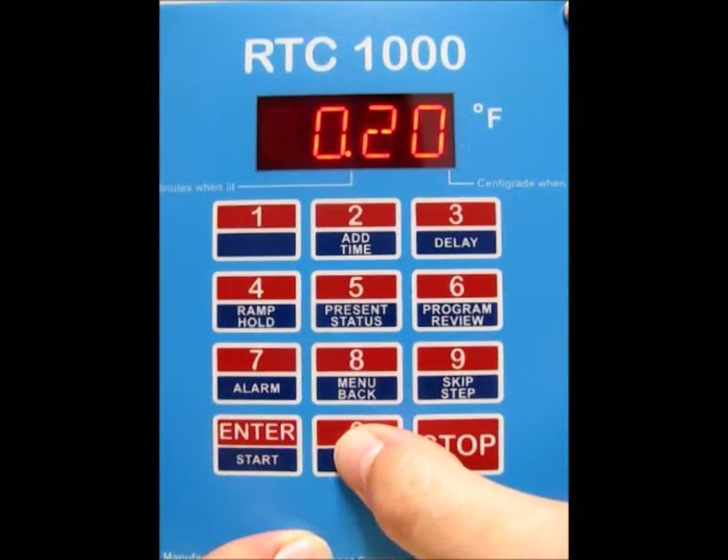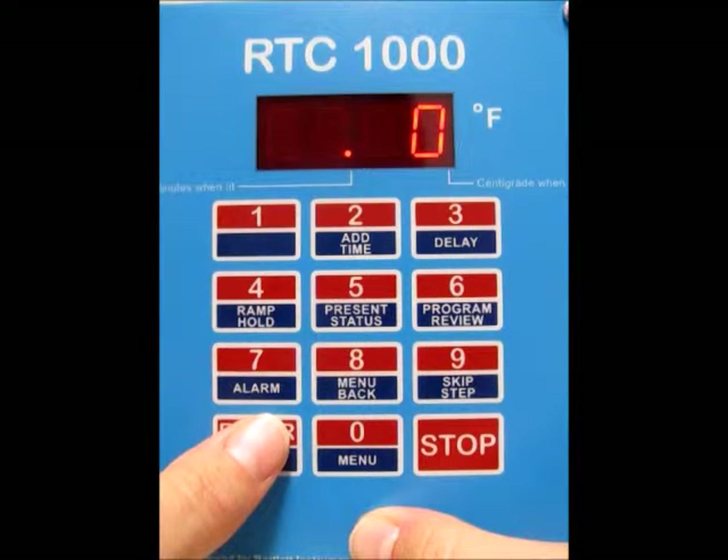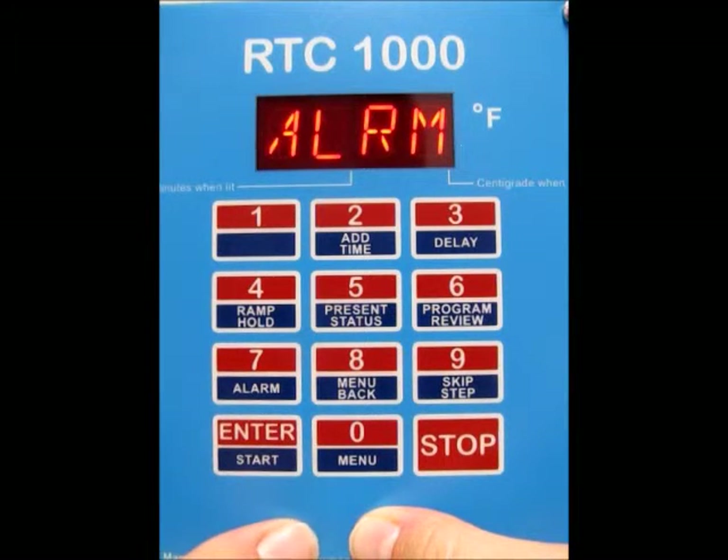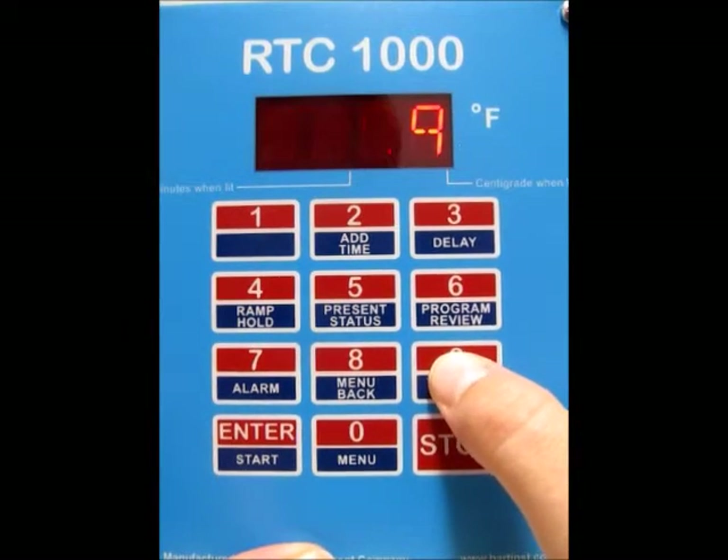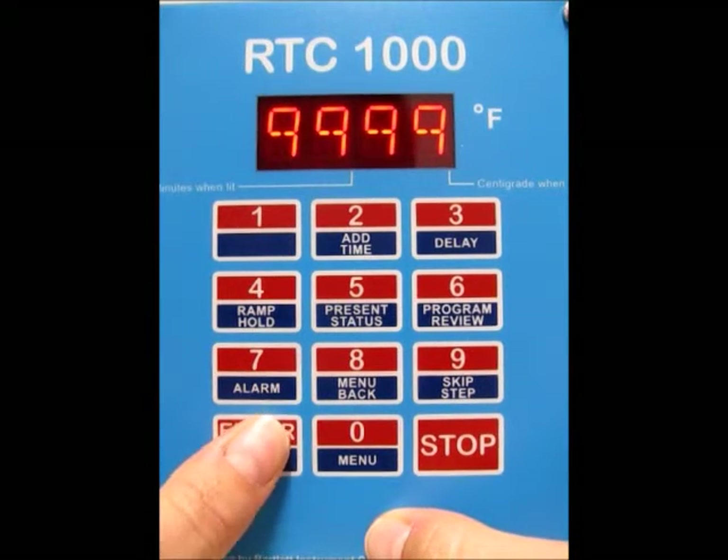We want a hold time of 0, so type that in and press Enter. Then it's asking for the alarm. We want the alarm set to all 9s, which shuts the alarms off, because we're going to have the kiln lid open. Press Enter.